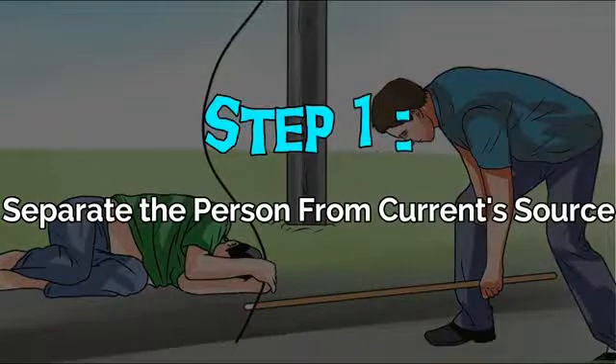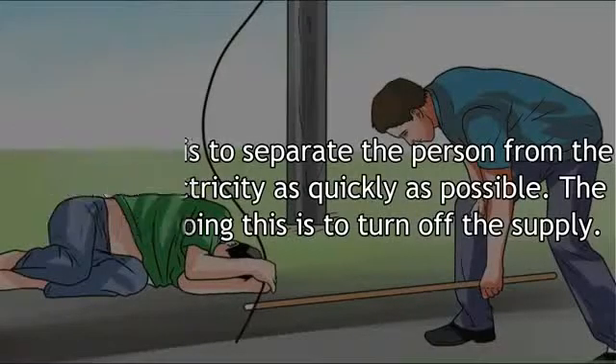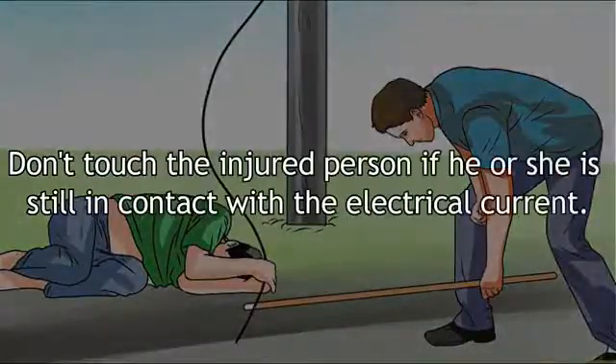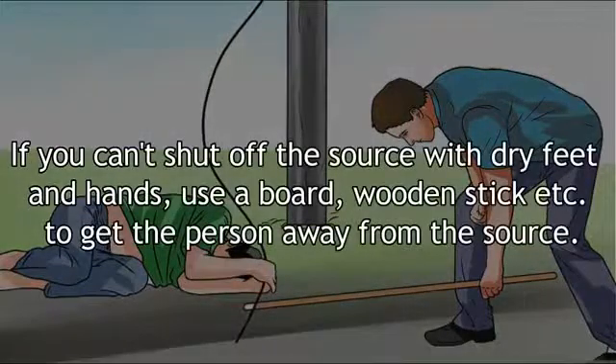Step 1: Separate the person from the current source. The first step is to separate the person from the source of electricity as quickly as possible. The best way of doing this is to turn off the supply. Don't touch the injured person if he or she is still in contact with the electrical current. If you can't shut off the source with dry feet and hands, use a board or wooden stick to get the person away from the source.